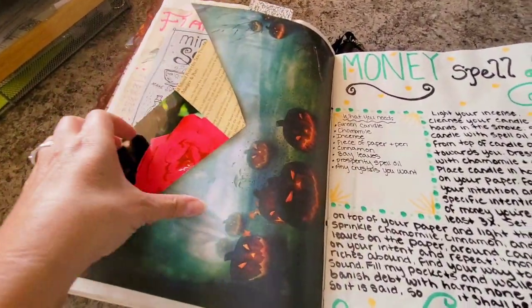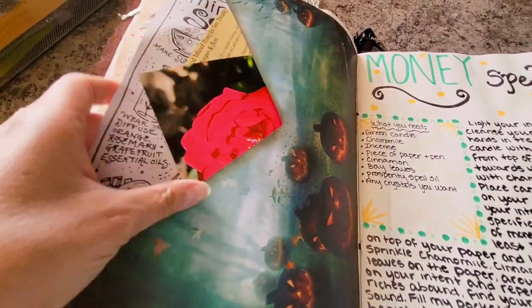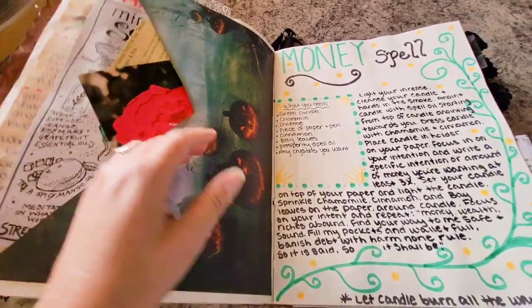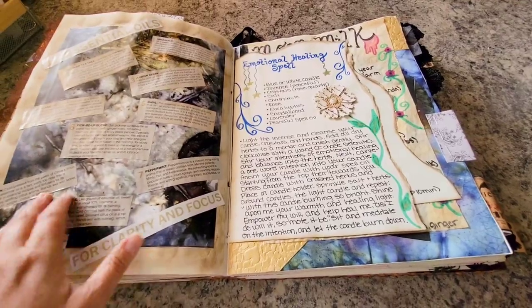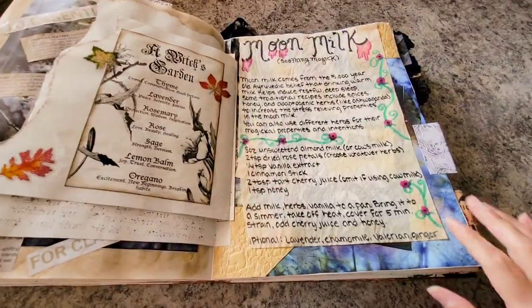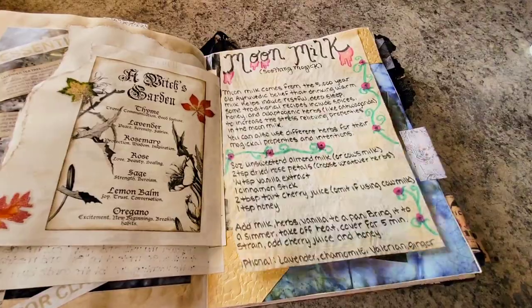I made a little pocket and printed out some pictures of my roses. How to do flower essence — I just stuck it in this pocket. Information about essential oils for clarity and focus, which I got out of a magazine and wanted to put in. My moon milk recipe, and then underneath it just has some spooky things.